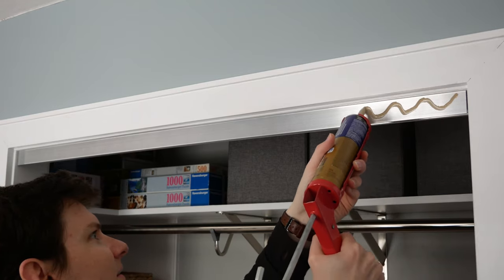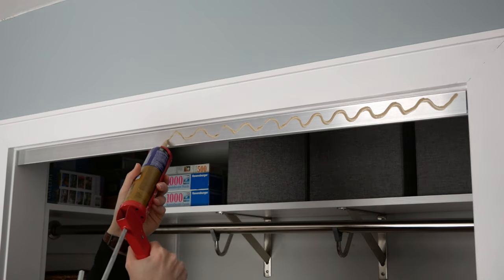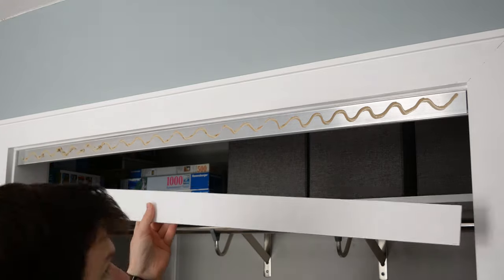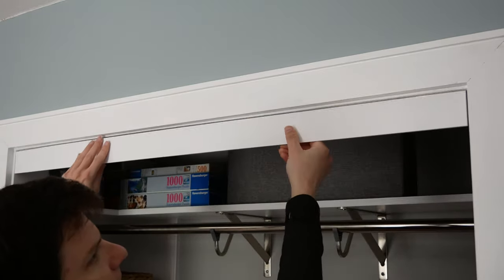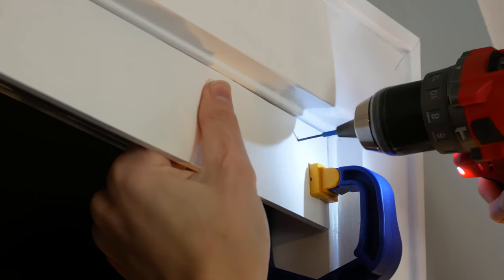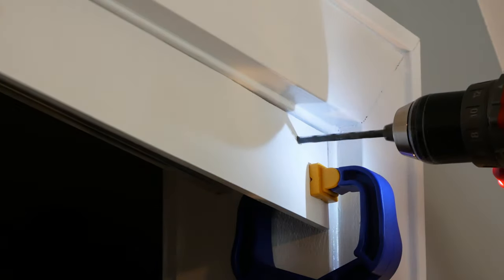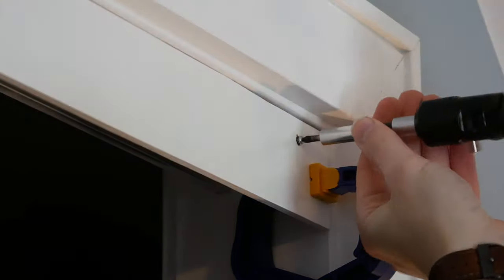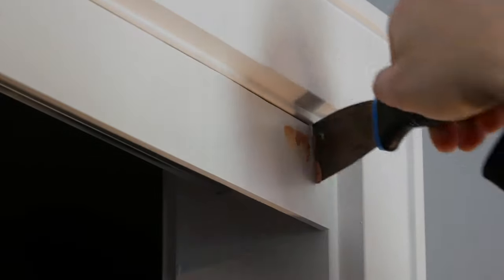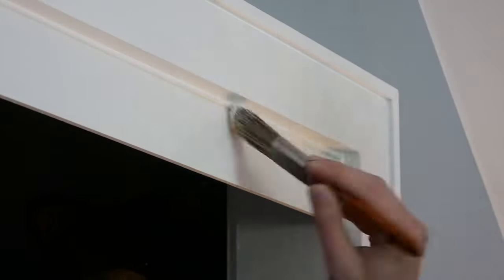I didn't love the look of the aluminum track being exposed, so I made a trim piece to cover it out of quarter inch plywood. I applied some construction adhesive to the front of the track and then clamped the trim piece in place, but it quickly became apparent that the construction adhesive wasn't going to hold very well. So I pre-drilled for some small sheet metal screws and then used a larger bit to recess the head of the screw. I screwed the trim in place and then put wood filler over the heads of the screws. I also caulked the gaps around the trim and then painted everything once it was dry.